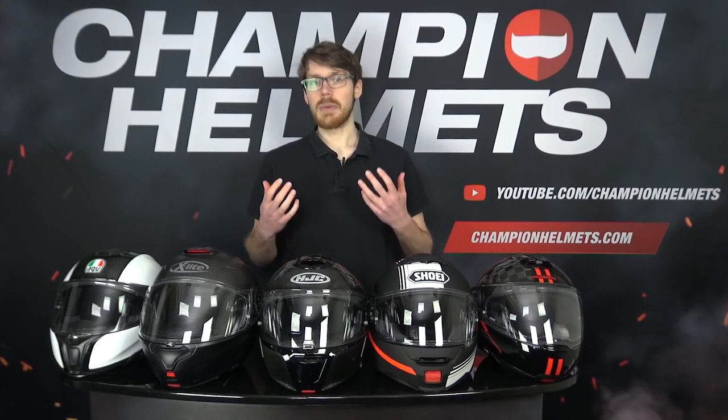Sebastian from Champion Helmets here. Modular helmets are designed to give a balance of the safety of a full-face helmet with the convenience of an open-face helmet. This makes them excellent for touring and city riding, since you get the great option of being able to simply flip that chin bar up instead of wrestling the helmet off.